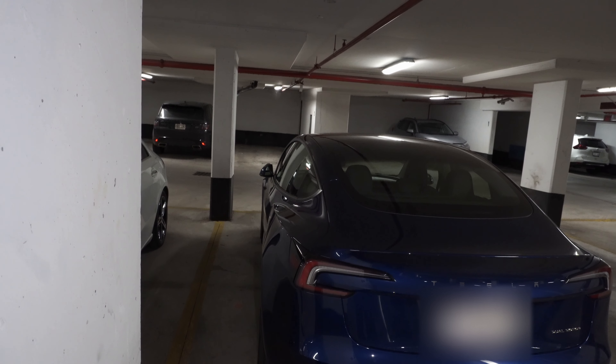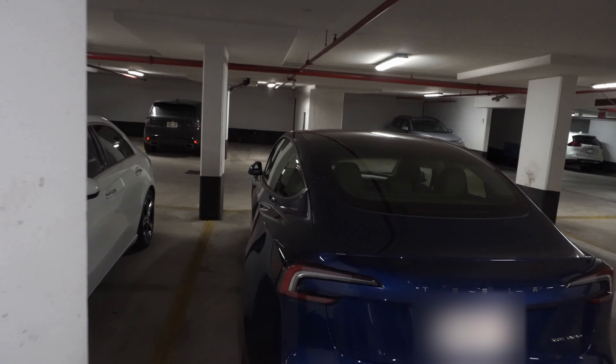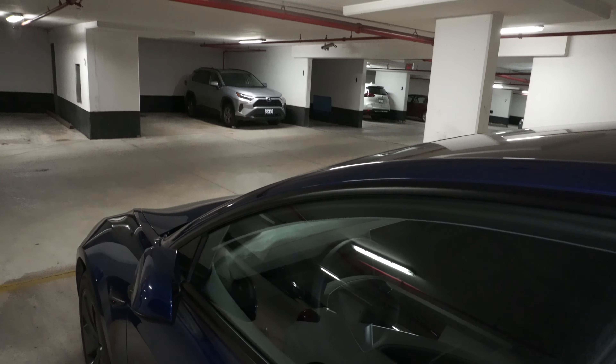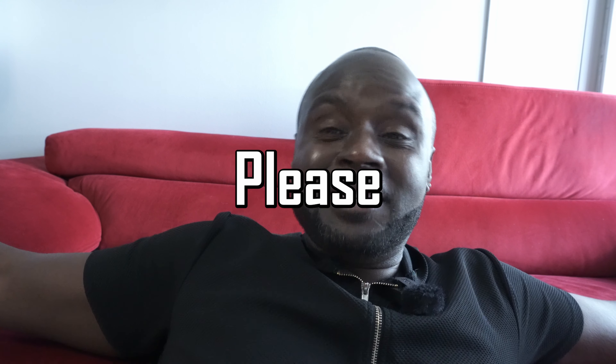Are you the proud owner of a Tesla Model 3 Highland and not impressed that they didn't come with any stocks? Well, do I have a solution for you. Good afternoon — please like, share, comment, subscribe, and if you're new to the channel please hit the notification bell.